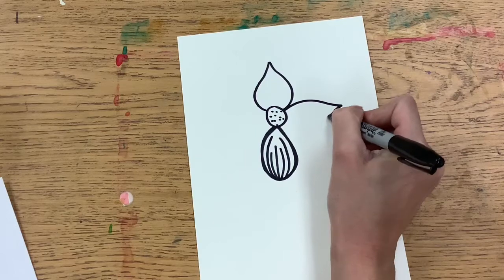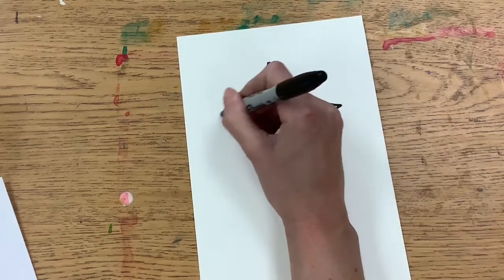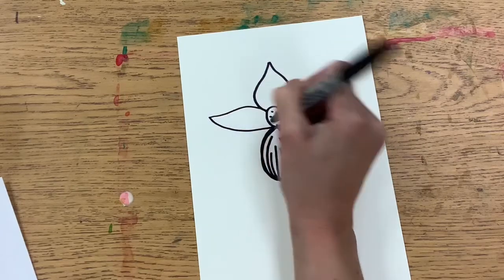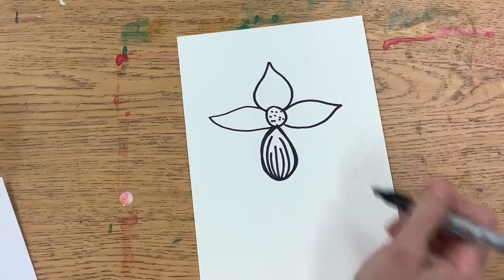Then we will do the ones on the sides, which are going to be a little bit longer and skinnier than the one on the top. There should be three flower petals.